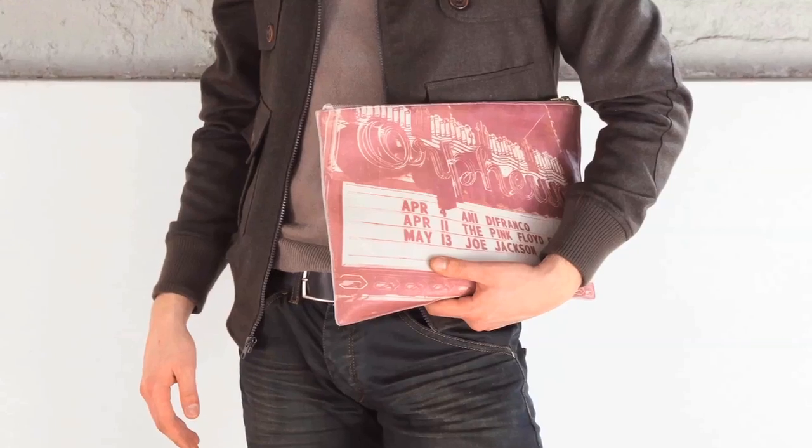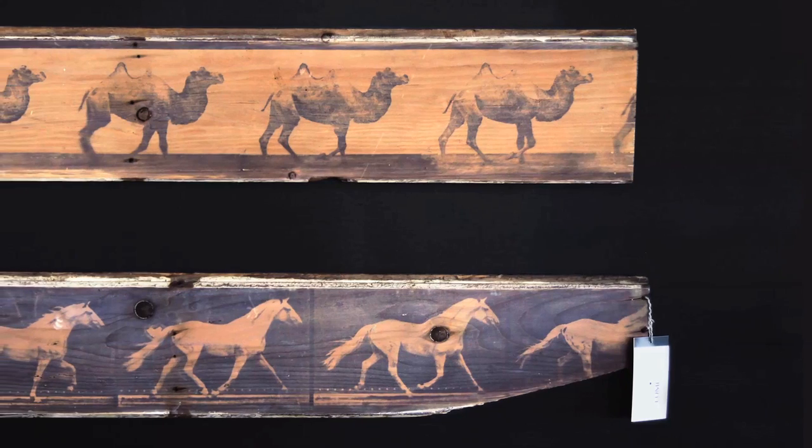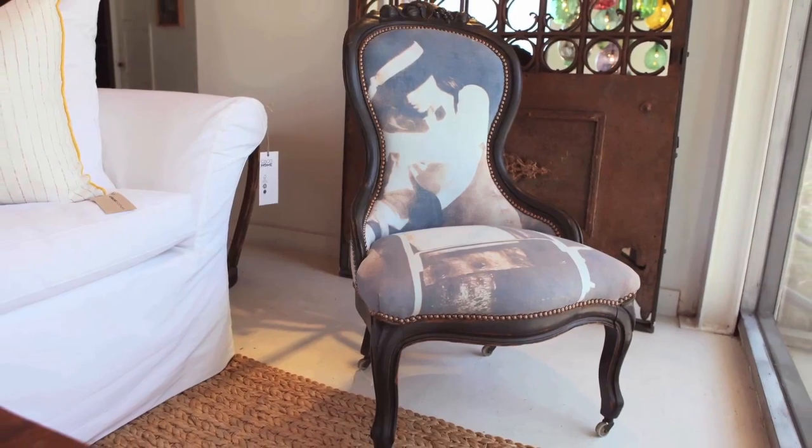I started Lumi because I was in love with imagery and I wanted to be able to carry it with me wherever I went.